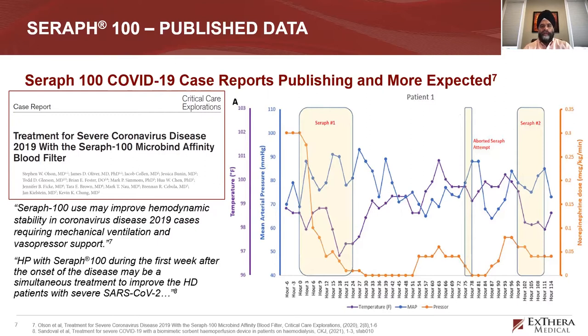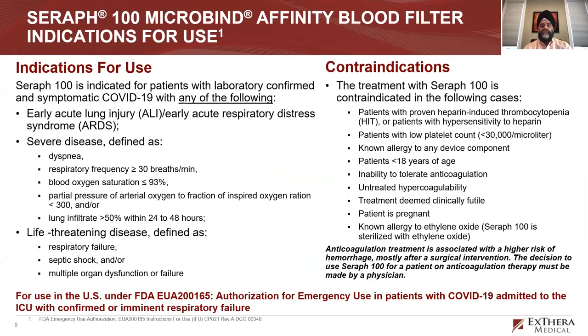These two very sick COVID-19 patients were on vasopressors and mechanically ventilated, and they had a really robust response. Based on these impressive results and the device's safety profile — it is approved in Europe as a pathogen removal device — this led to emergency use authorization for COVID. For those who may not be clear: emergency use authorization means that for that specific indication, in this case COVID-19 with respiratory failure, this device is essentially approved.